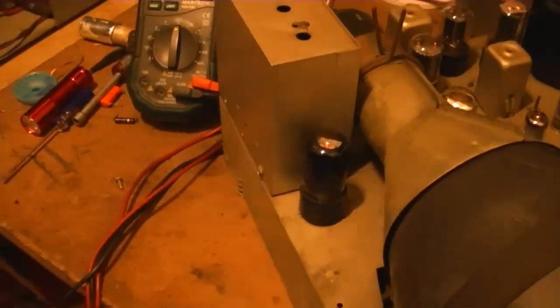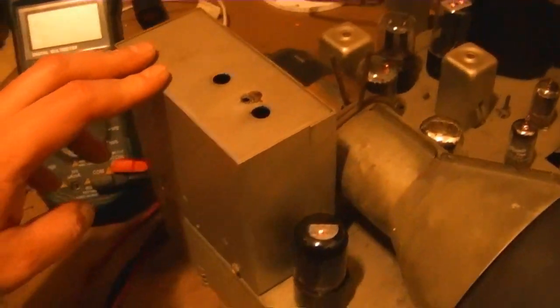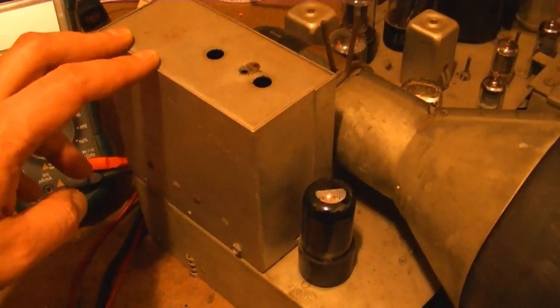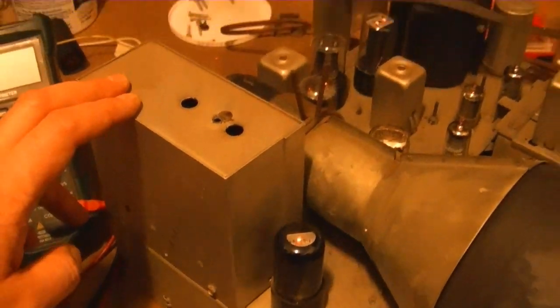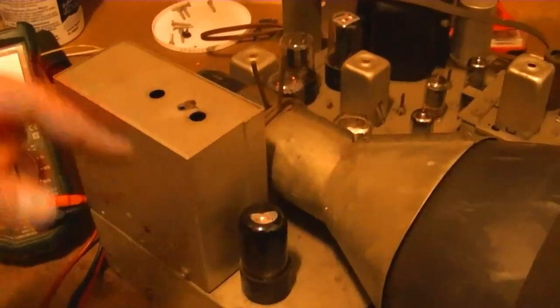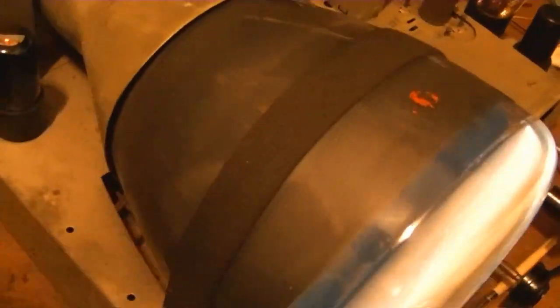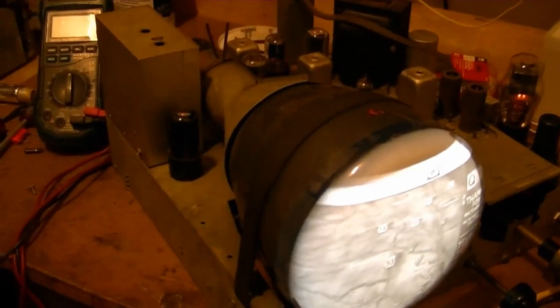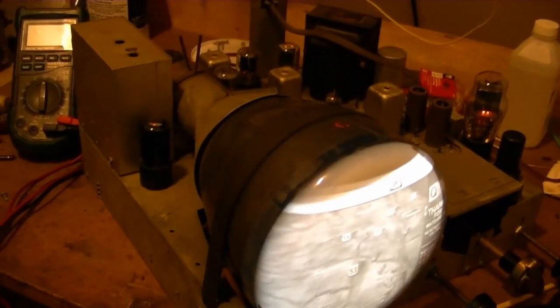The lines still visible are horizontal retrace, I believe. The whole point of this exercise was to test this repaired high voltage coil to see if it worked well enough to hand off to another restorer who badly needs one — and I would say this is a success. I can now put the other coil back in, button the set back up, and get back to my other projects. I hope you enjoyed this look at the high voltage oscillator circuit in an Admiral 17T1 chassis.